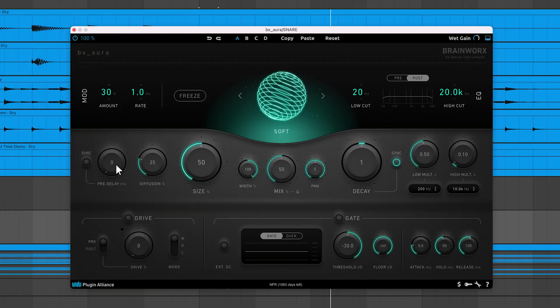Pre-delay helps separate the reverb from your dry signal by delaying the onset of the reverb. This is most apparent on a one-shot like a snare hit. Increasing the pre-delay can be a quick fix if your reverb sounds like it's conflicting with your dry signal. Just like the decay knob, you can sync the pre-delay time to the tempo of your project — for example, you could delay the reverb by an eighth note.